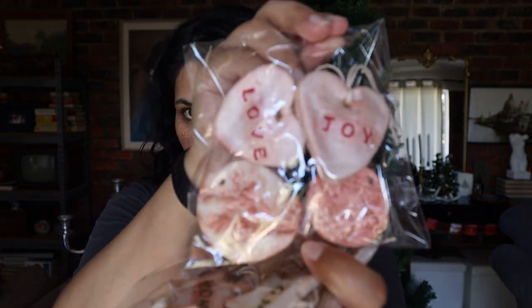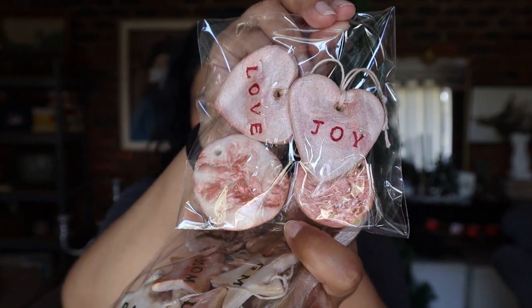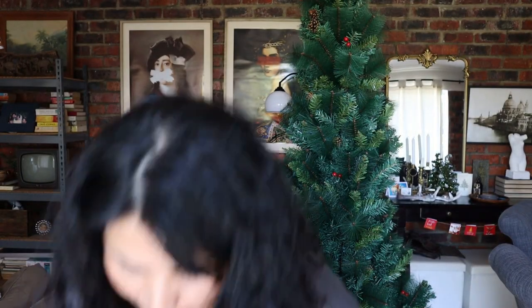And then we've got love and joy, and these are like the love and joy ones. Well, it survived the fall — now we know my cookies are really tough. Okay, that one did not survive. I have to glue that on.